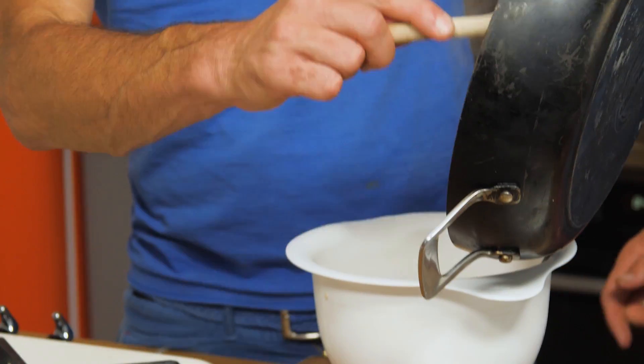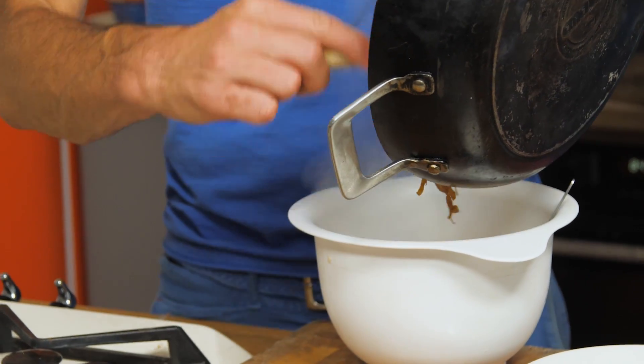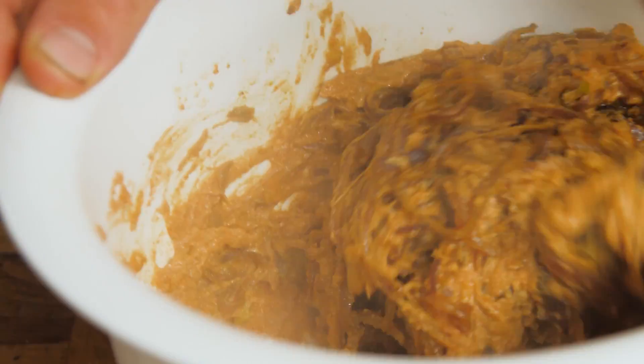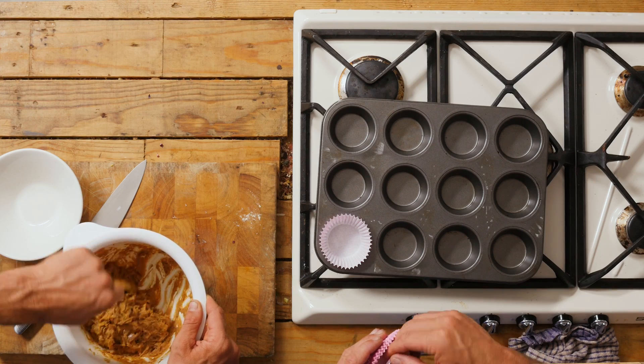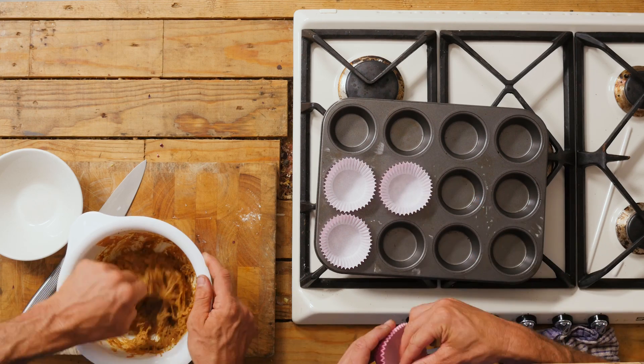So we're gonna add our onions straight into the batter now and mix it all together. So now it's just a matter of mixing the batter right the way through so that everything's well covered. Because these are an oil-free bhaji and so much lower in fat, we're gonna use cupcake holders - it means we don't have to oil the tray at all. This typically does six little bhajis. So we're doing oven bhaji cupcakes!